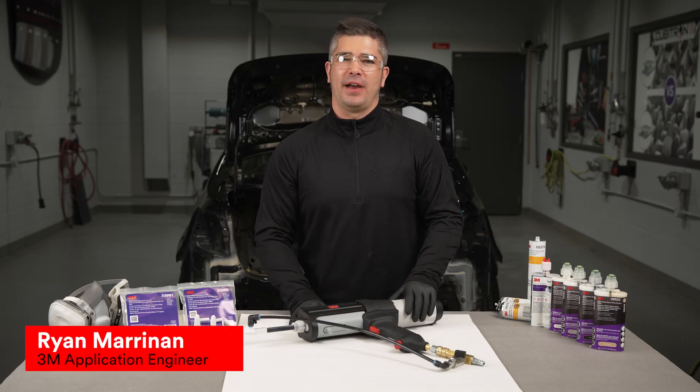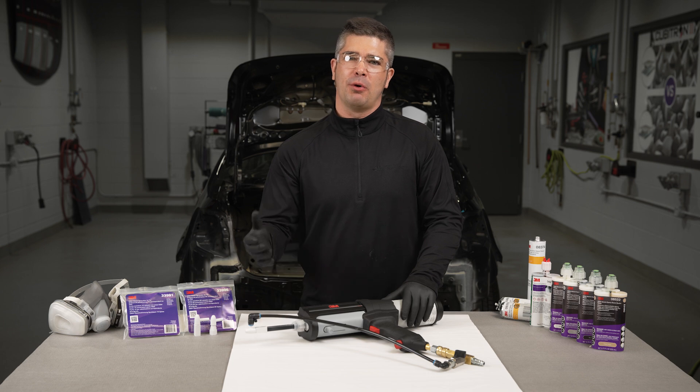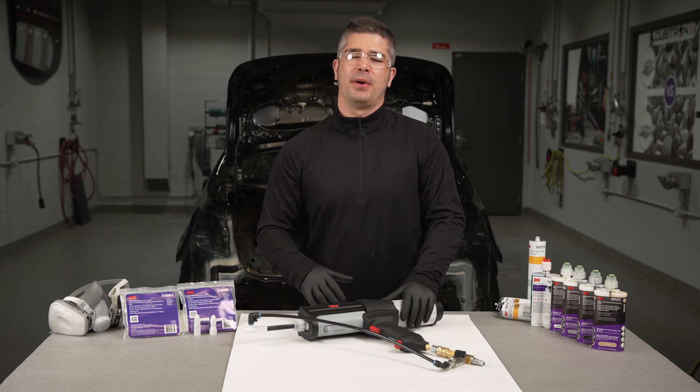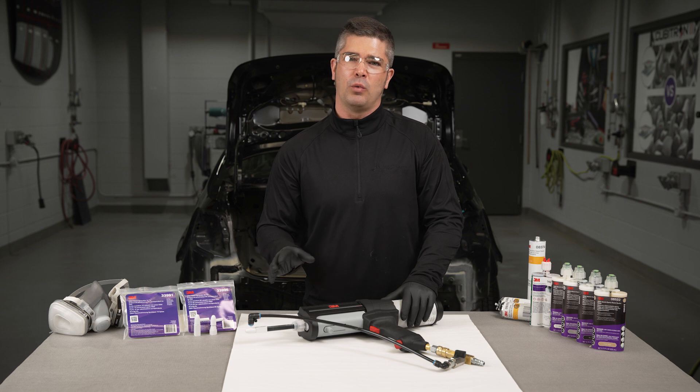Many of the sealers applied at the factory are either sprayed or thrown onto the vehicle using robotic application. This makes it very challenging for us in repair shops to replicate these looks and appearances. In this video, I want to show you a solution that will allow you to spray both 1K and 2K solutions to help replicate these original looks and appearances.